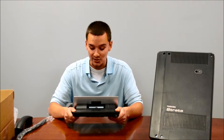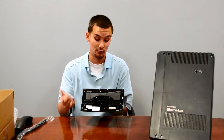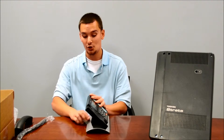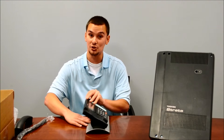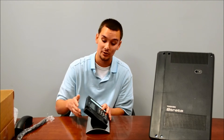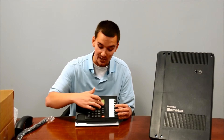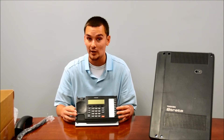It also has an integrated headset port, which you can see on the back. And one of the great features, along with the sleek design, is the adjustable base. So depending on your desk and how you sit, you can easily adjust the tilt of the phone to properly meet your needs, so you can clearly see the display. It does also have four soft menu keys, which work in conjunction with the display to make certain selections on screen.